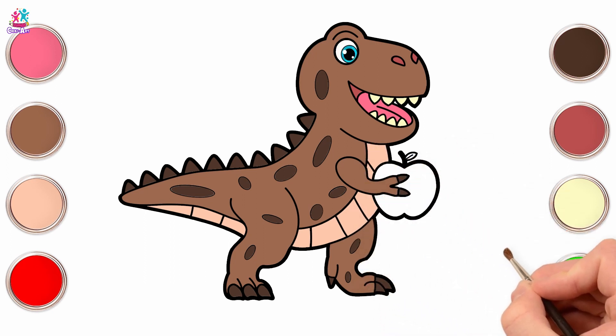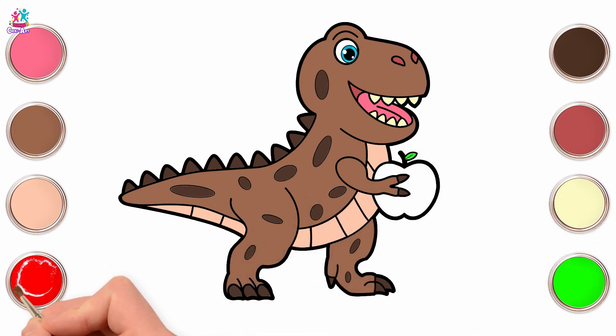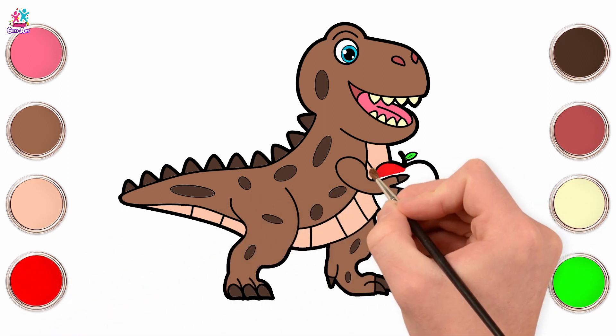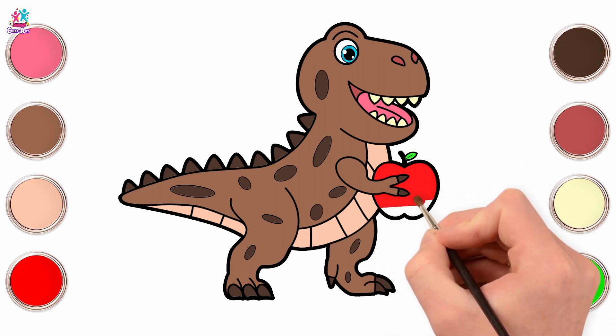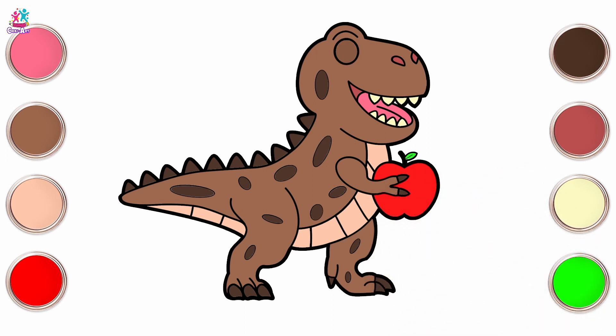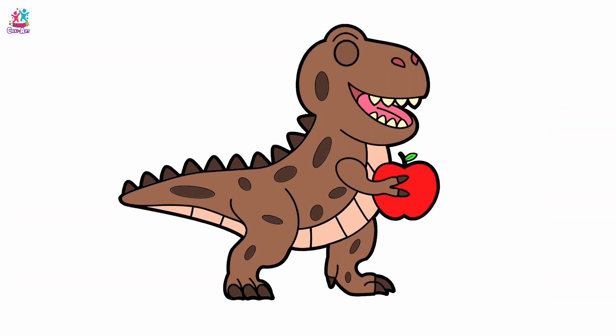Now for the apple. Green for the leaf. And red for the apple. The dinosaur is ready. He looks nice and colorful, doesn't he?